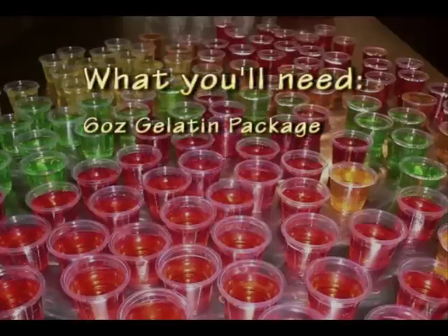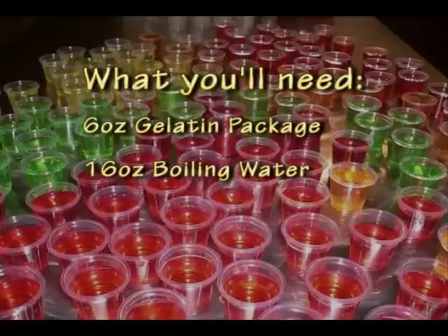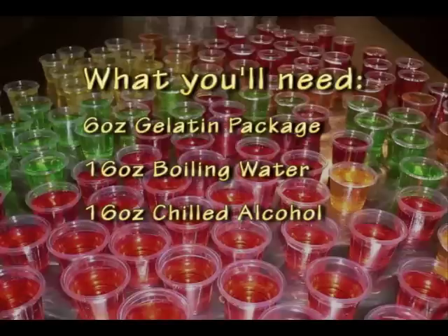Here's what we'll need: a six ounce package of jello, any flavor of your choice — I'm choosing cherry today. We're also going to need about 16 ounces of hot boiling water, and some chilled rum or vodka, whatever you choose. You can actually use a lot of different things. You're also going to need some cups to put your jello shots in.